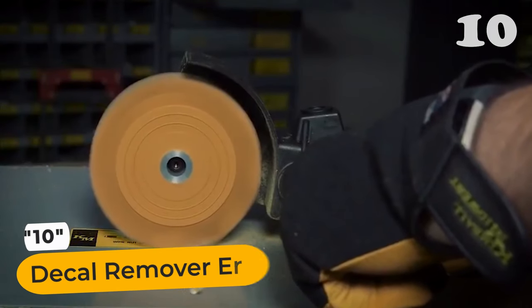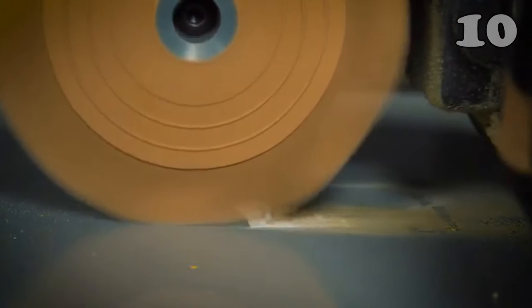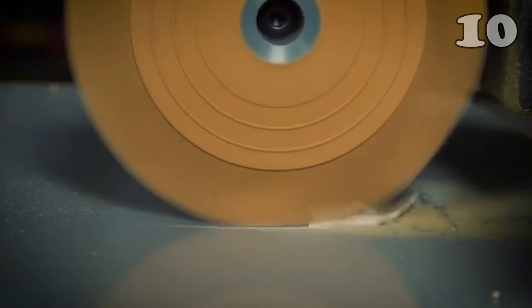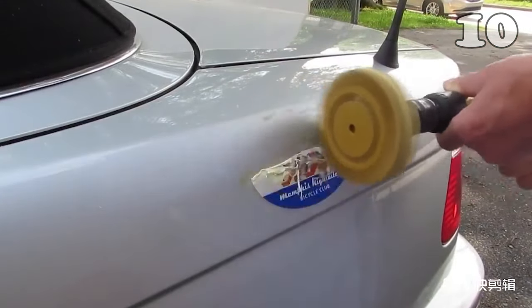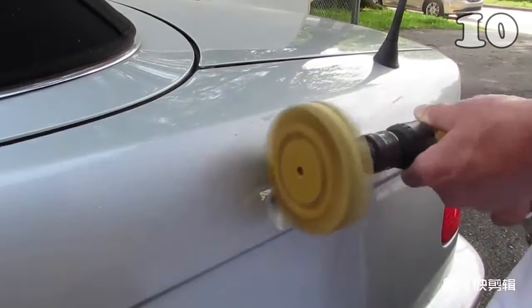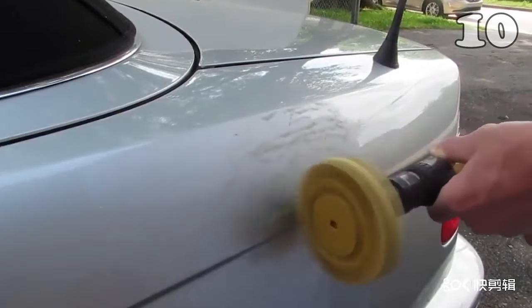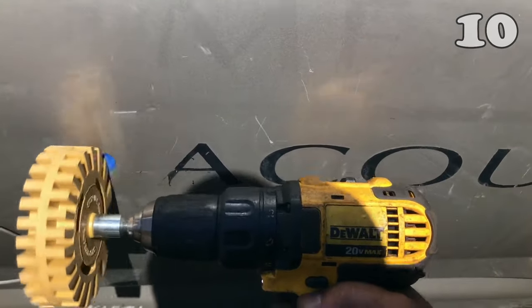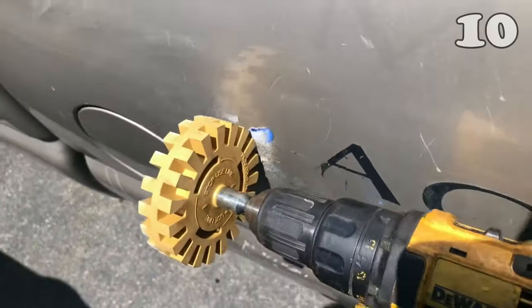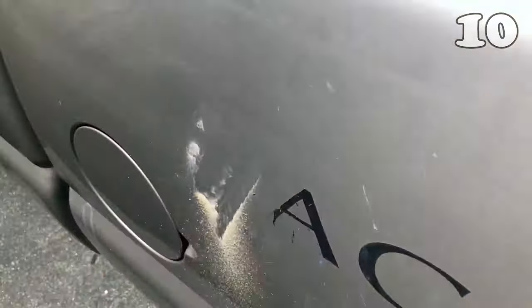Tired of battling stubborn stickers and decals on your car or boat? The Universal Rubber Eraser Wheel is your go-to solution. Crafted from durable rubber and plastic, this innovative tool effortlessly removes adhesive stickers, vinyl decals, and pinstripes from cars, RVs, and boats, leaving surfaces smooth and unharmed. Perfect for DIY enthusiasts and professionals alike, it's a must-have for a clean, polished look.